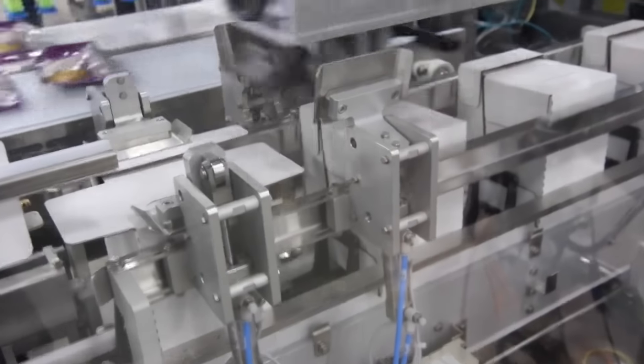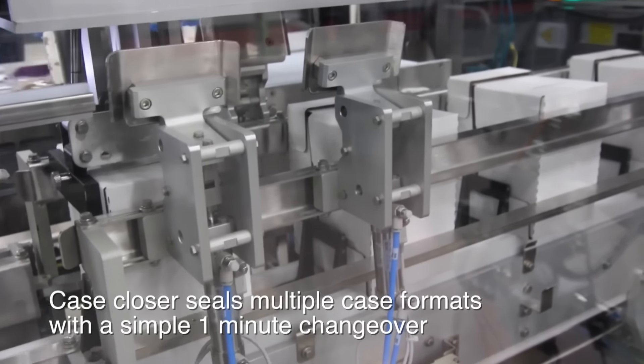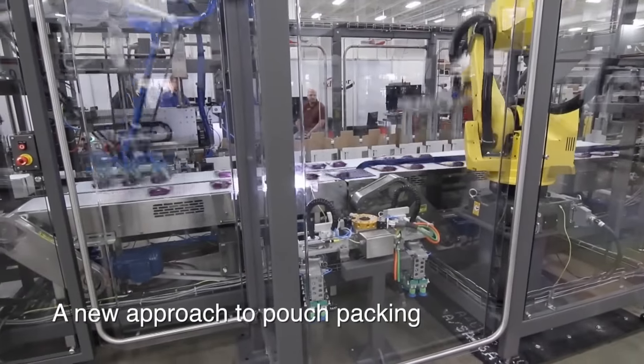The unique Delcor MSP200 offers customers a one-stop solution for proven case forming and closing equipment, coupled with a dependable robotic loading solution and a single space-saving footprint.